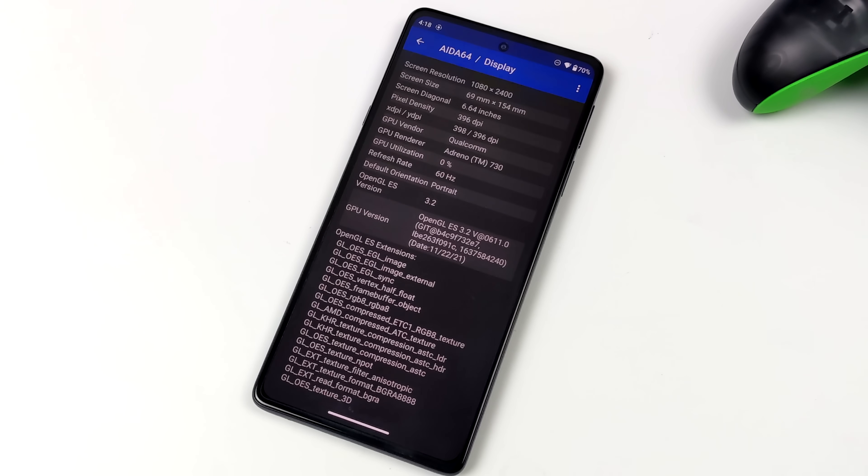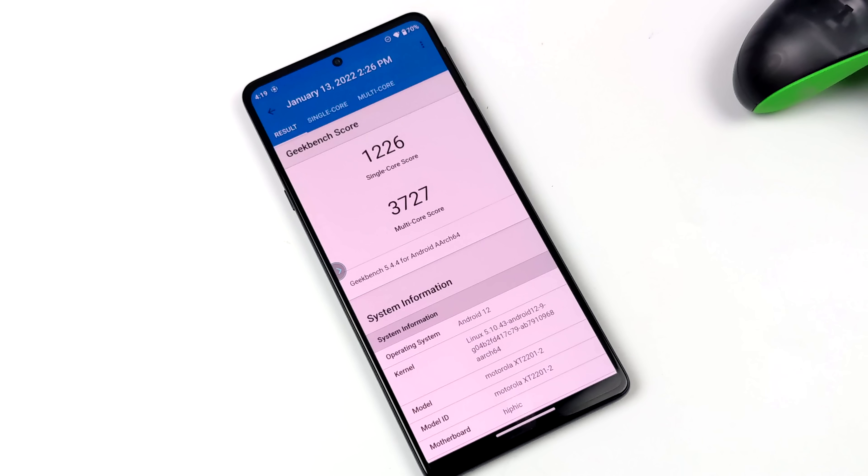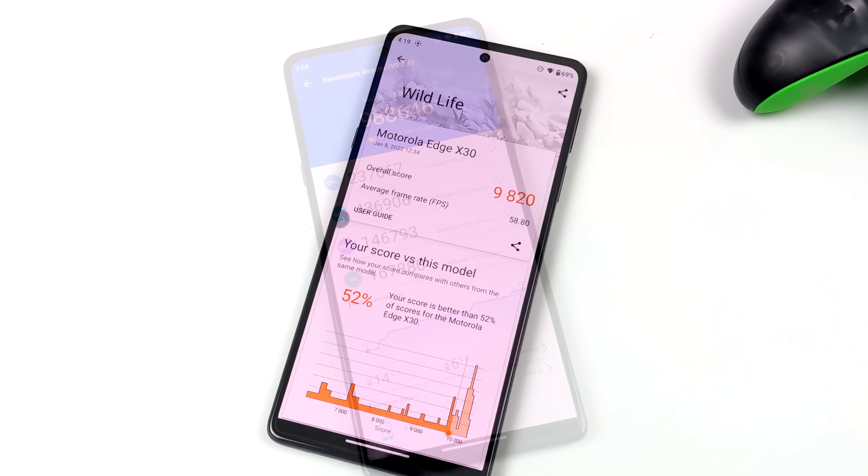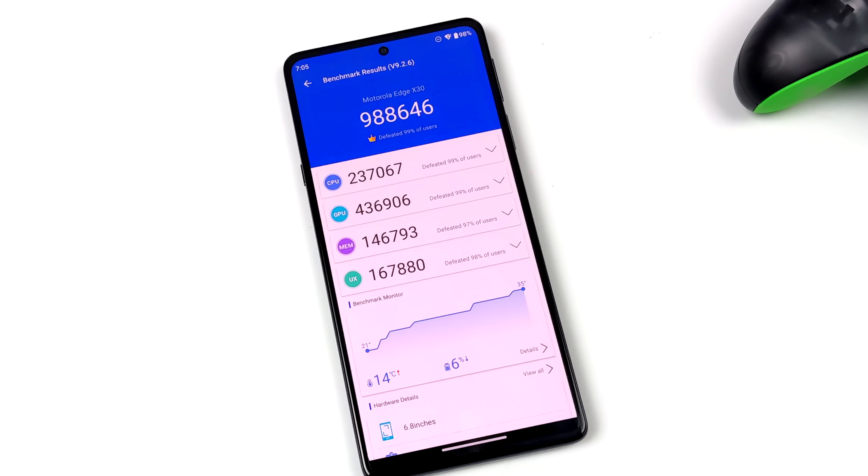Really where this chip shines is the new GPU — it's the Adreno 730, and it offers up to 30% more performance than the 888+. Before we jump into emulation testing, here are some benchmarks. Geekbench 5: single core 1,225, multi-core 3,727 — looking really good for an Android device. Vulkan performance out of this GPU is phenomenal. 3DMark Wildlife scores a 9,820. And Antutu comes in with a crazy score of 988,646.